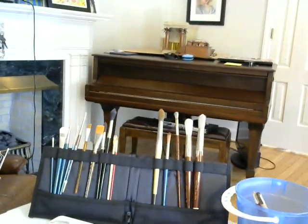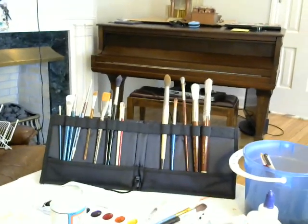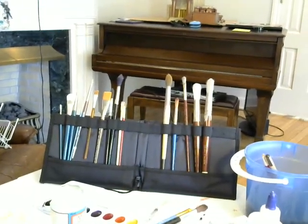Now if you can see where I've been working, these are the things that you're going to need or that you can use. You can use whatever you've got. If all you've got is crayons and markers, that's going to work too.